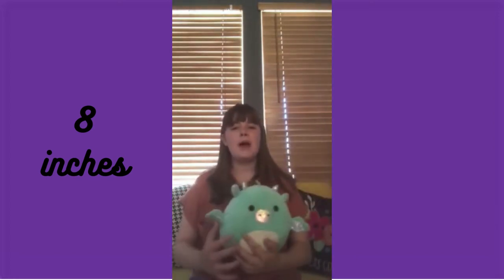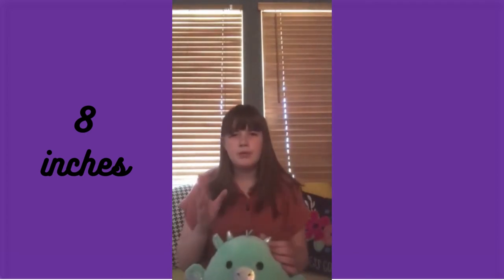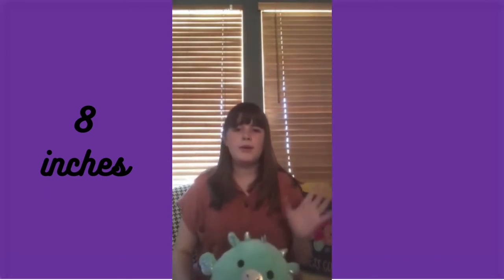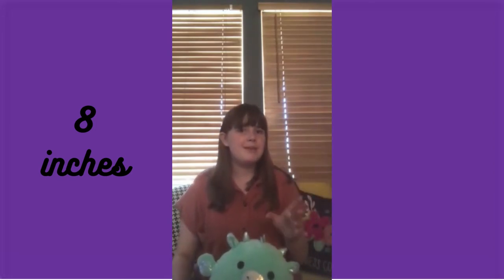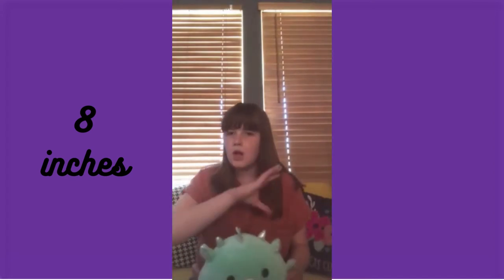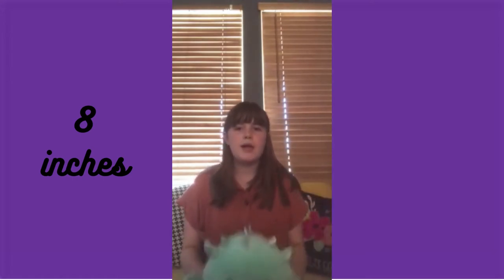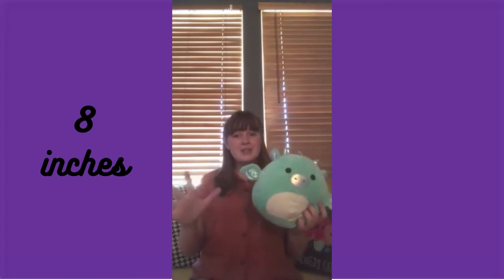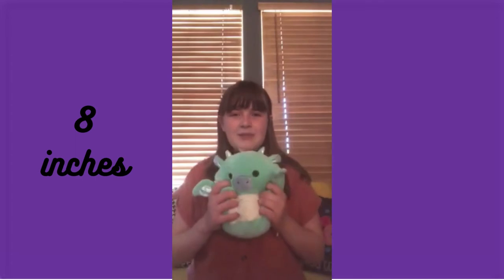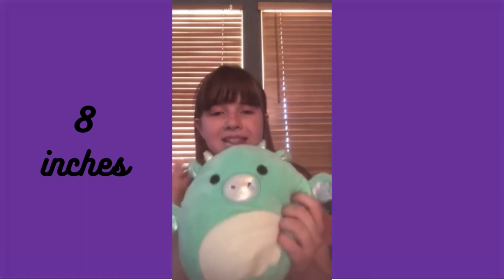A little backstory on Miles: I went to Chicago last August and we had a couple hours before our flight home, so we went to different stores. We went into Learning Express, which I didn't know at the time is one of the main sellers of Squishmallows. We don't have them in Arizona, but there were so many Squishmallows to choose from in Chicago. Miles has little holographic snout and wings — he's so cute.